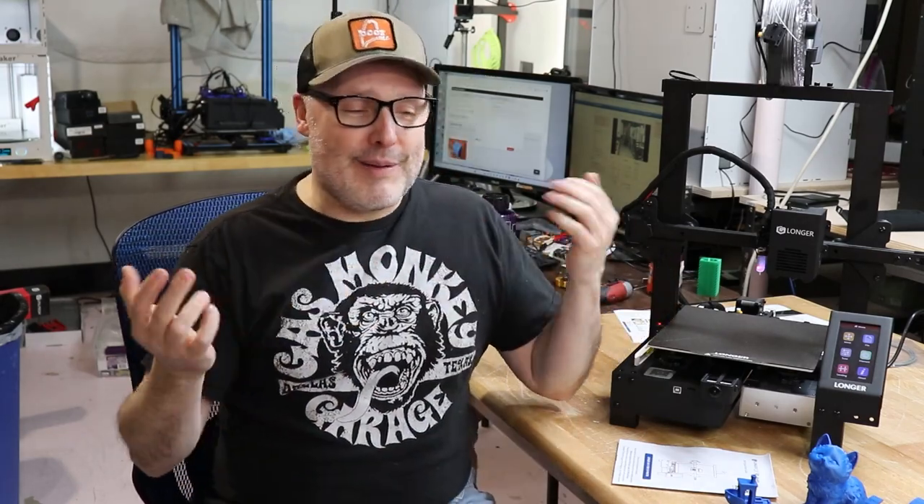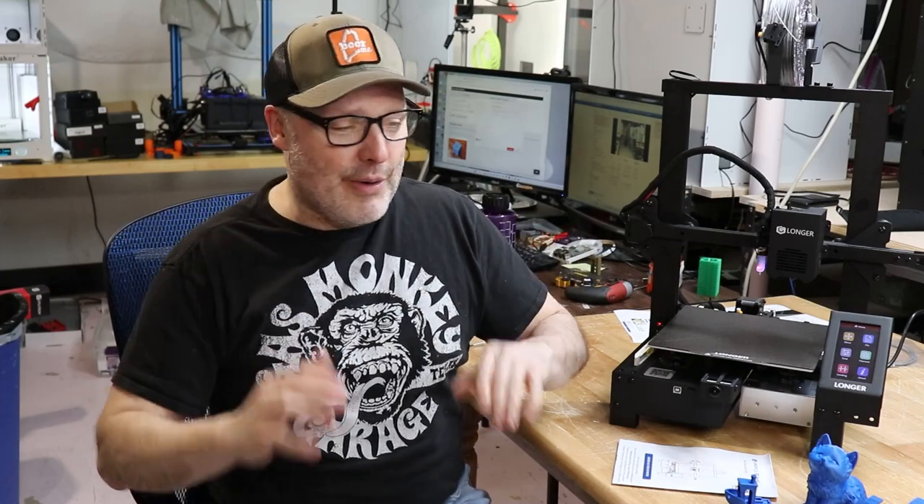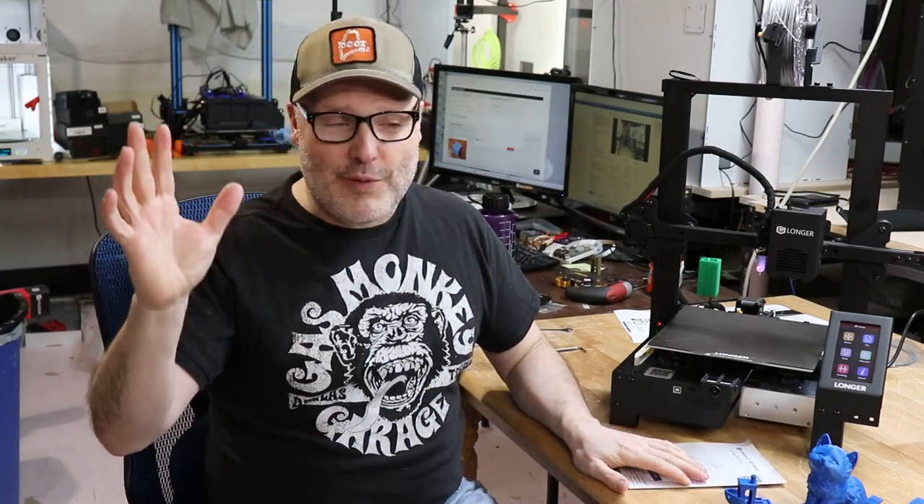This review is my opinion — just my word, take it for what it's worth. We'll chat about this printer and go over the pros and cons. Are you ready? Let's do this.